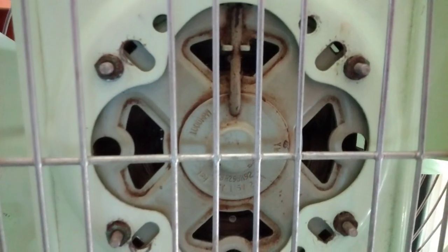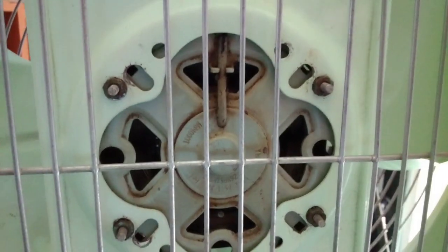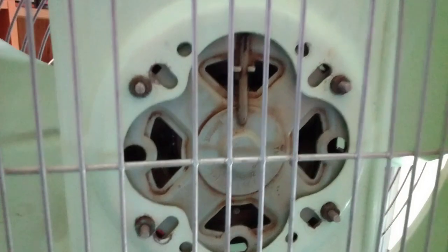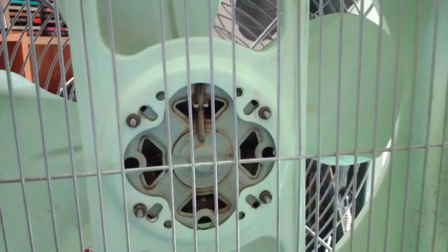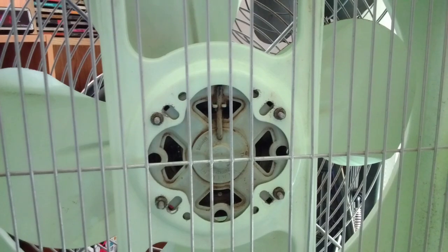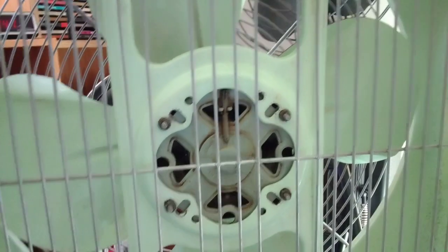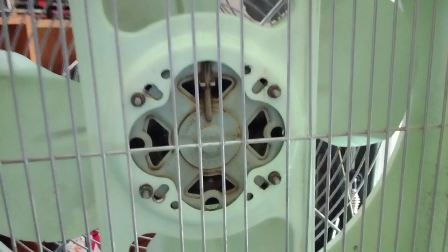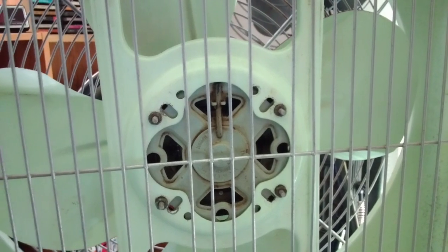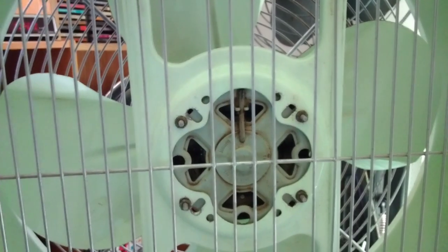Turning it around, there is the General Electric export motor that everybody seems to hate because they're prone to failure or whatever. Since I tend to go by my own experience, every fan I've owned — at least two or three with this same motor, both non-reversible and reversible — I've never had any problems with them. So, to each his own.